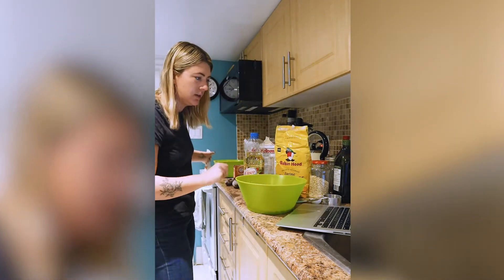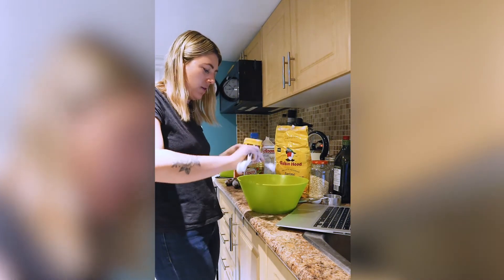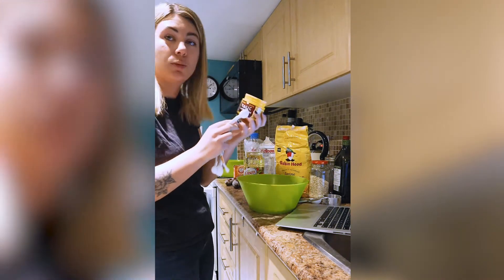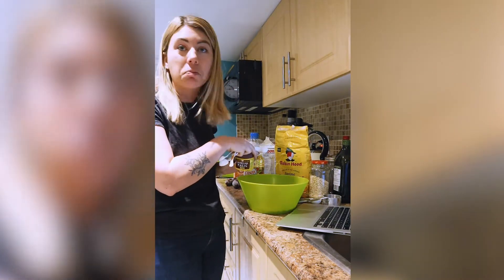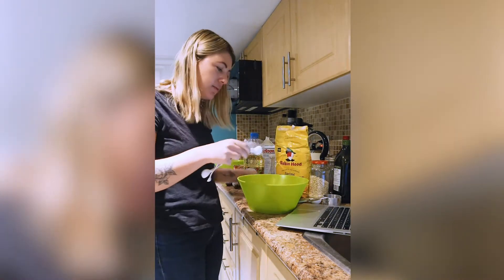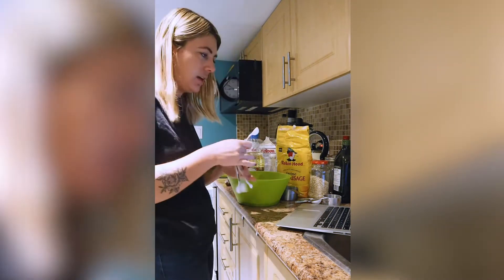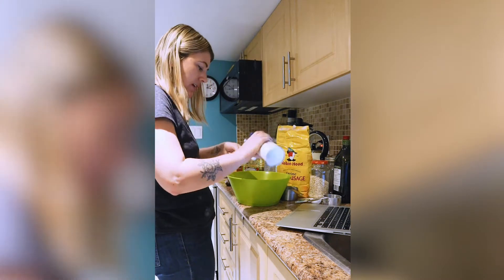I didn't preheat the oven. Two more teaspoons — baking powder. This baking powder, fun fact, is extremely old. Has it got me sick yet? No, it hasn't. Has it given me any less quality of baking? Maybe. I don't know. Again, I'm not a professional. Salt, I guess.